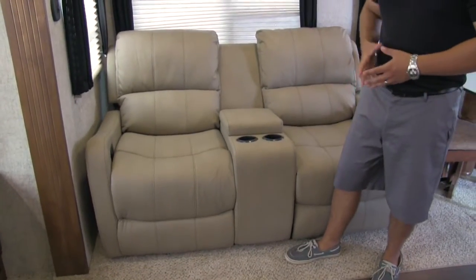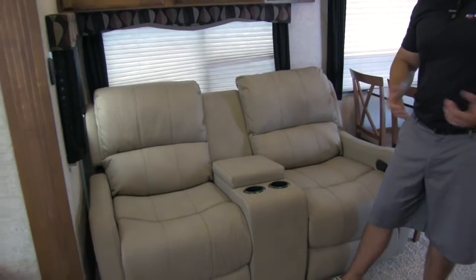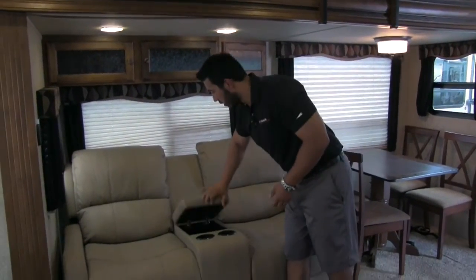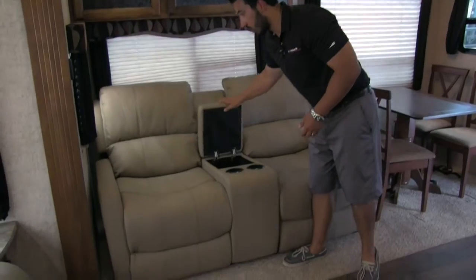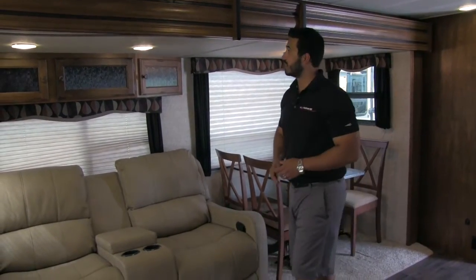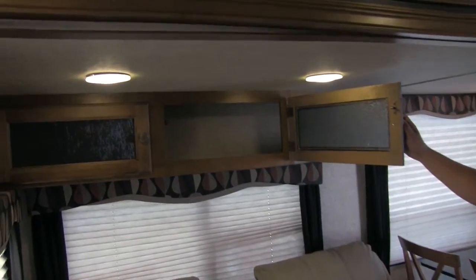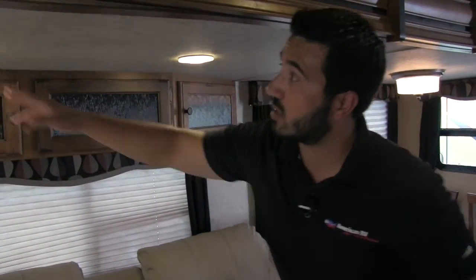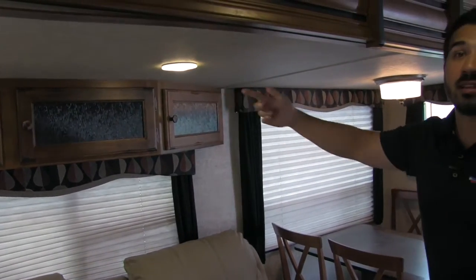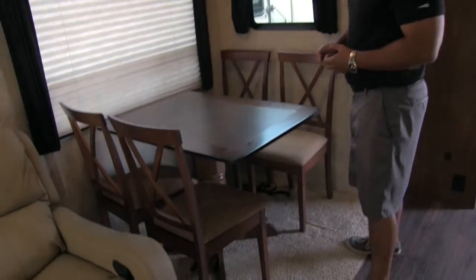Here again is another huge selling point of the floor plan — we're going to have theater seating. This of course is going to be straight across from our TV so we get the best possible view. We have a storage area here with some cup holders, and both of these chairs will recline so we can sit back and relax after a long day and enjoy some TV. Also, we're going to have additional storage here — there is no wasted space. You'll notice the disc LED lights that will be throughout the entire coach, saving power when running on batteries.